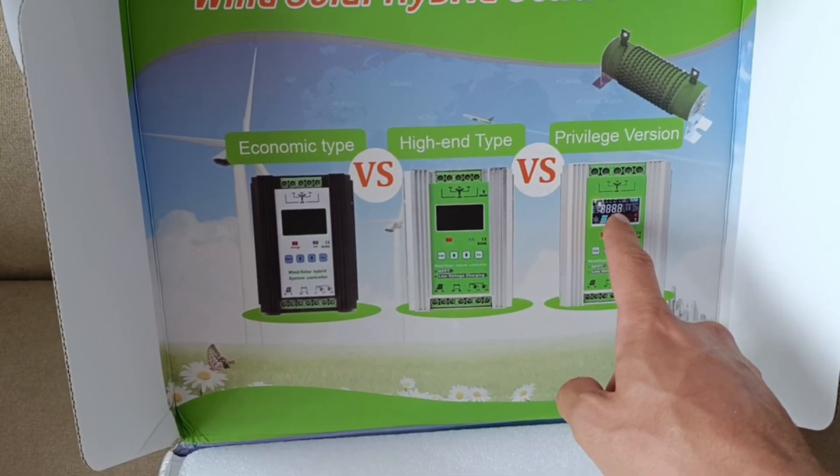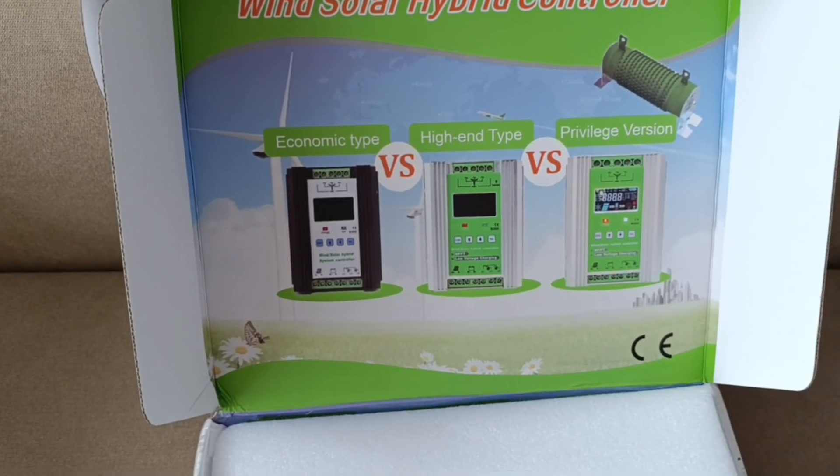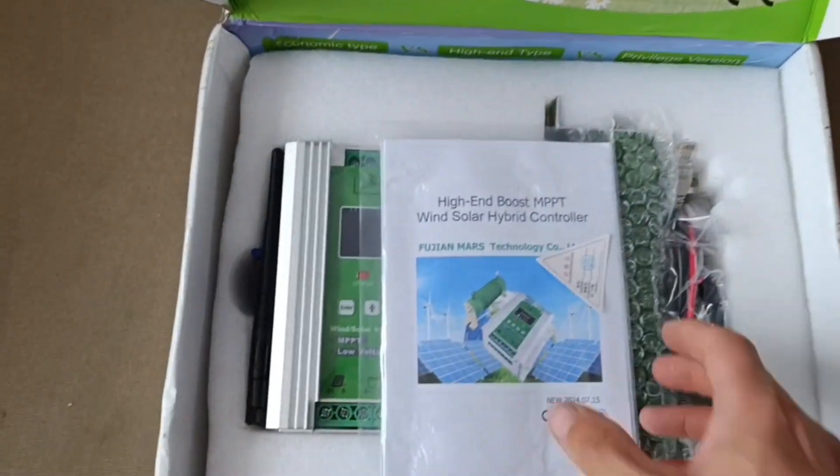The privileged version of the wind-solar hybrid controller. It's mainly for wind, but I'll probably also use it for solar.